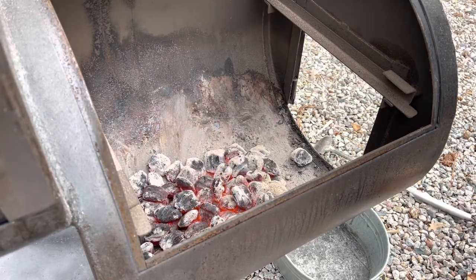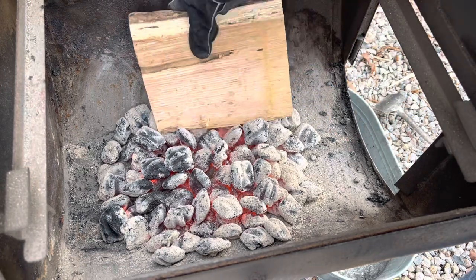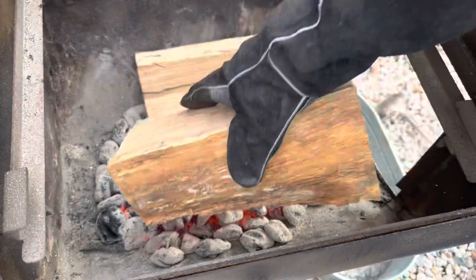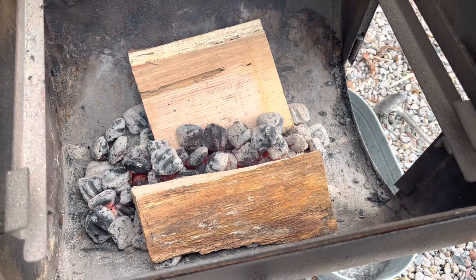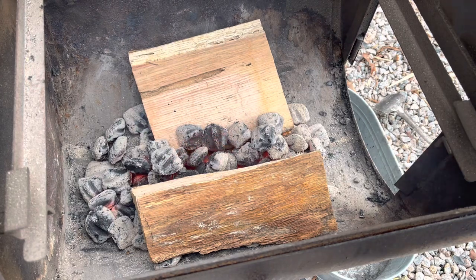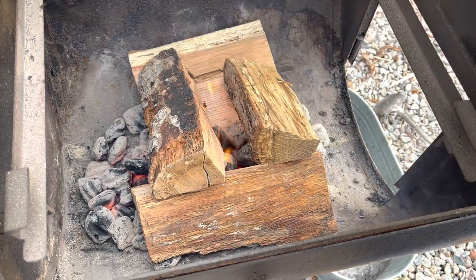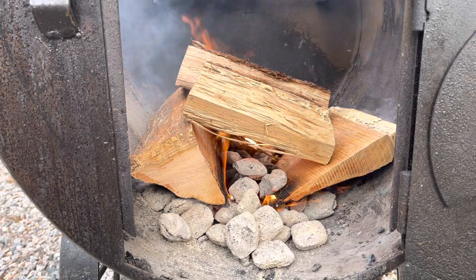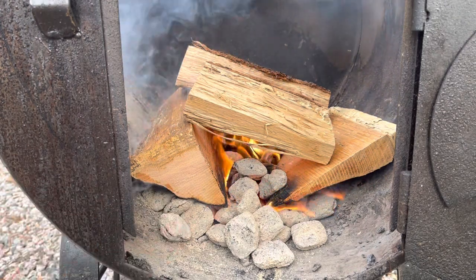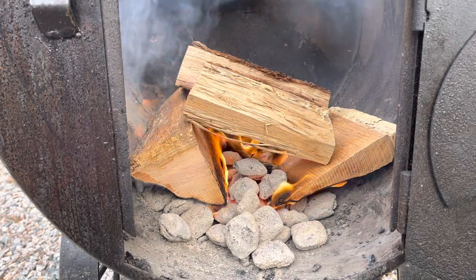That looks pretty good. Now that we've got that evened out, I like to take my biggest pieces of wood and use those as anchor logs — put those on the side. We're going to keep the firebox door open and the cook chamber door open as well, so we want maximum airflow. Then I'll take two more logs and stack them crosswise, which ensures maximum airflow right up under those logs so they'll light really quick. From the firebox door you can see there's a gap — that's going to create a nice vacuum for airflow to go right up under those logs and help them light a lot faster.